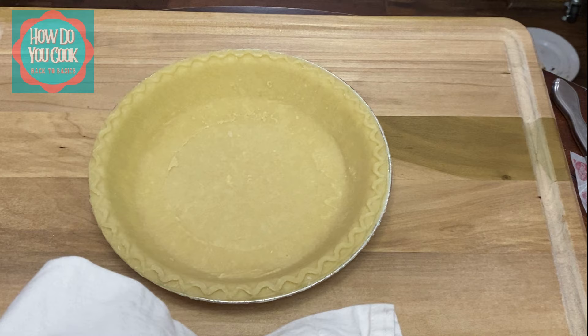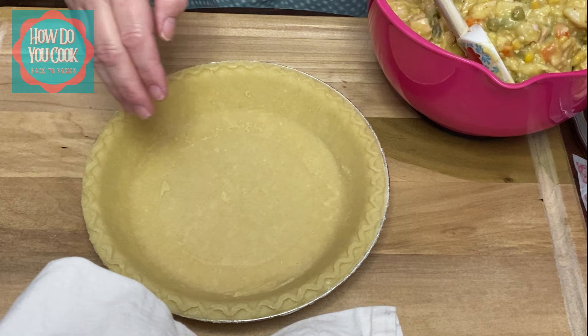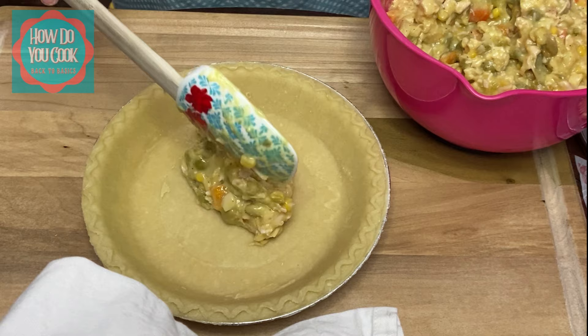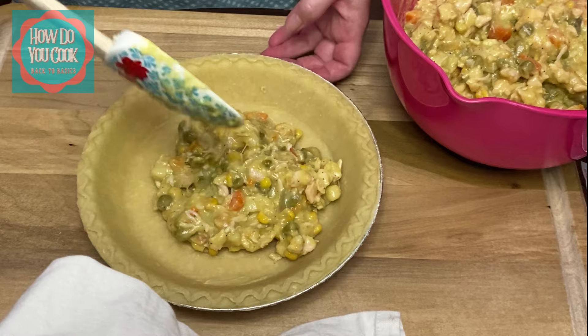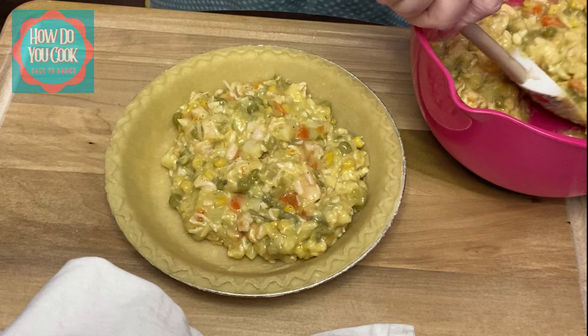Let me grab my pie shell. This is a nine inch deep dish pie shell. Now you may not need the entire bowl of contents — you just want to fill it up to your preference. You don't want it to overflow because if it overflows, it's just going to get all over your oven during the cooking process.